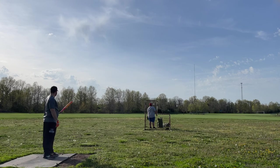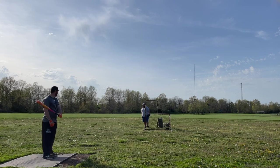That felt good. 300 feet on the first swing.